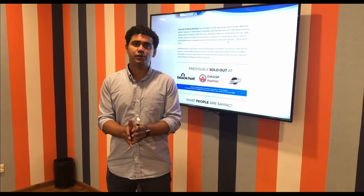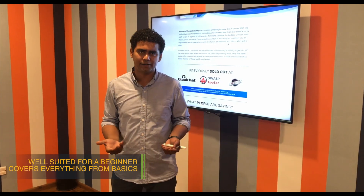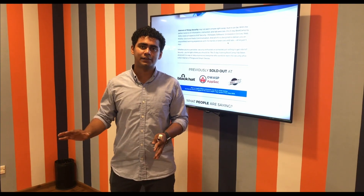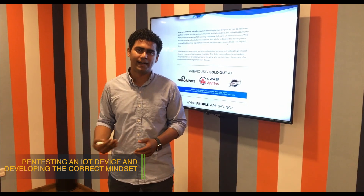In order to learn these, you don't need to have any prior experience, and you don't actually need to know anything about IoT security. Since we start from the ground up, we cover everything from the basics — including developing an attacker's mindset, how to pen test a device, and how to have the correct approach.